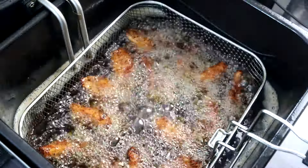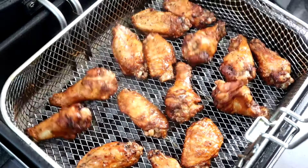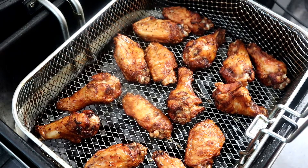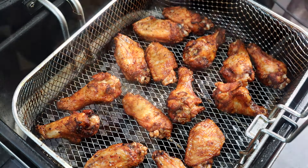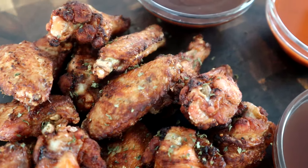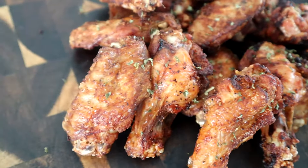All right guys, looks like we are there — about four minutes in. We're going to pull these babies up. Take a look at that right there — oh man, those look delicious! I'm going to go ahead and move these over to the cutting board so we can take a closer look.